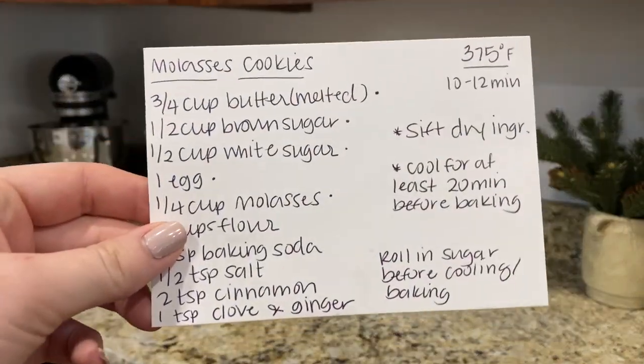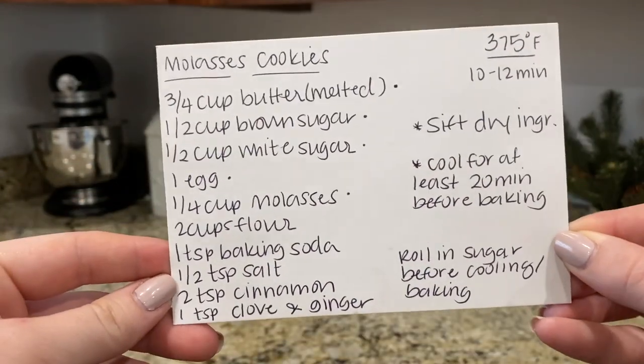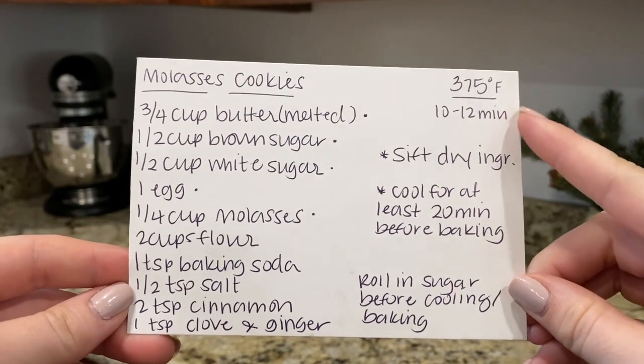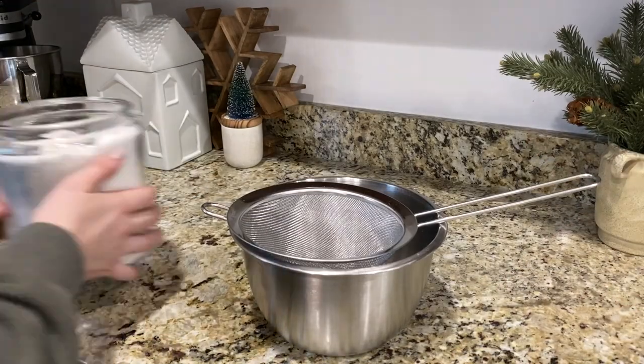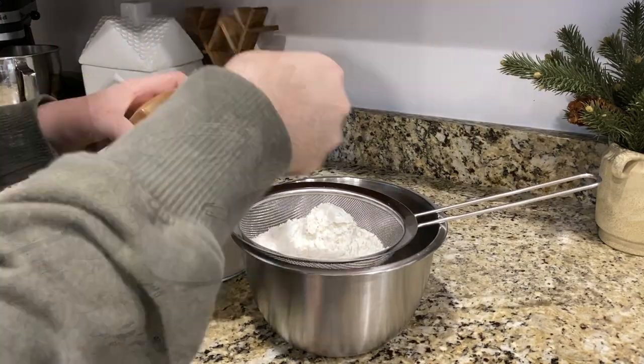Here's my recipe card for our homemade molasses cookies. Be sure to pause the video and take a screenshot — I will also have it down in the description for you if that's easier to reference. We're going to start off by sifting all of our dry ingredients together.